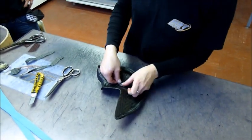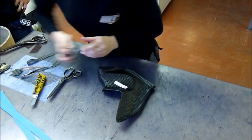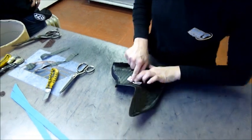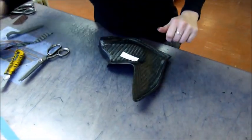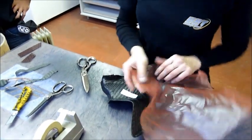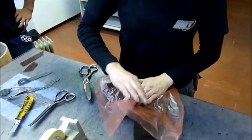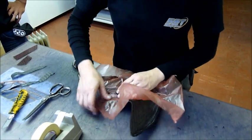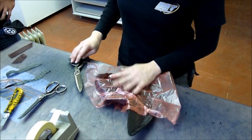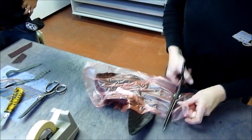The part number is applied, and also the country of origin is applied as well. Each part has a specific part number. Now the worker is applying a release foil.